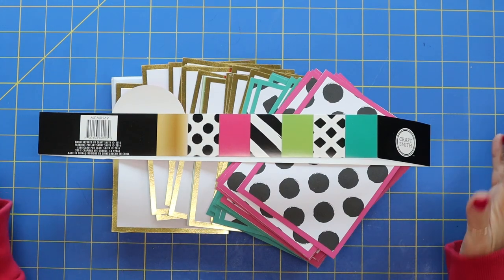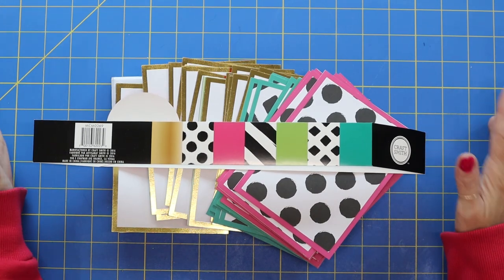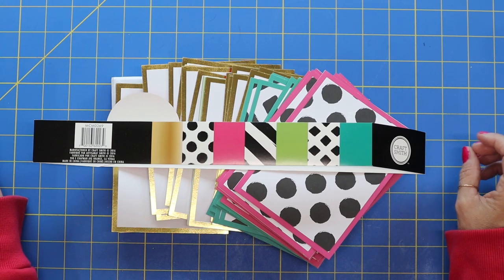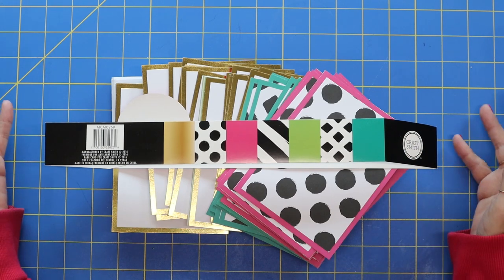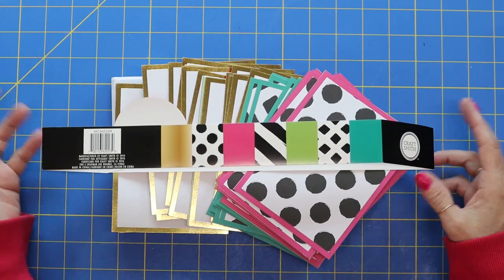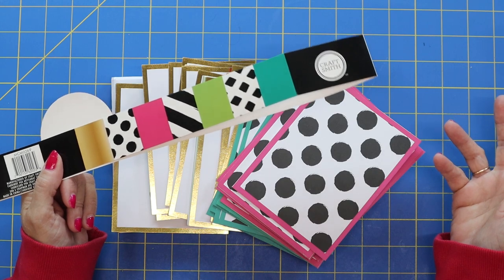Good morning, everybody. Thank you for joining me on Smile by Holly. It's wonderful to have you here. Today I am starting a series of mini albums that are made up of cards and envelopes — four albums in the series, each showing different ways to put together cards and envelopes. I like to buy the box of cards at Michael's when they go on sale — you get 60 cards for $5, which is such a good deal.